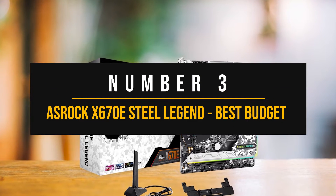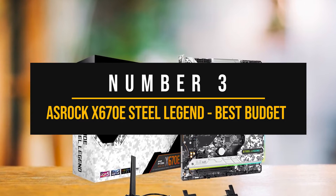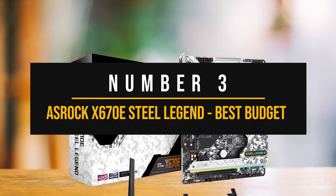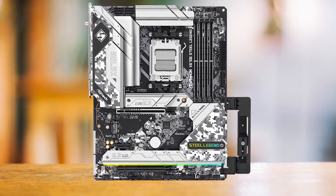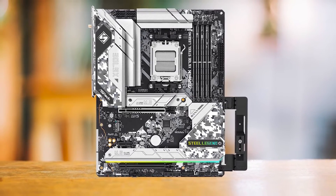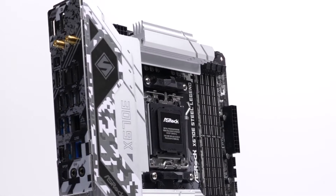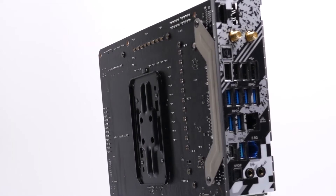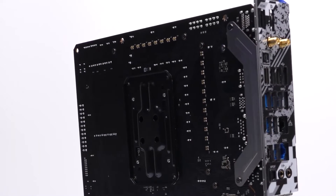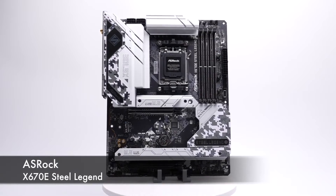Number 3: ASRock X670E Steel Legend — Best Budget Motherboard for Ryzen 9 7950X3D. ASRock is pretty bold to call this motherboard a legend, but I don't think they're quite off on that, and that's why the ASRock X670E Steel Legend is my pick for the best budget motherboard for the 7950X3D. What makes this one of the best budget motherboards available in the market is that this board is complete with all the necessities.